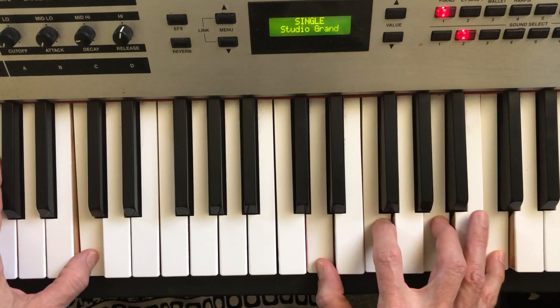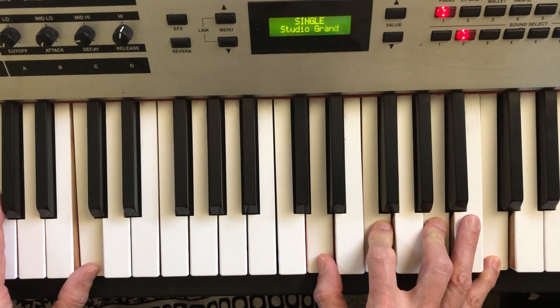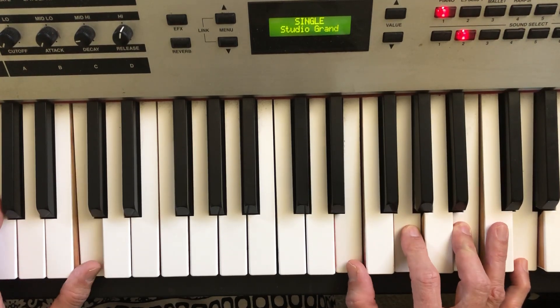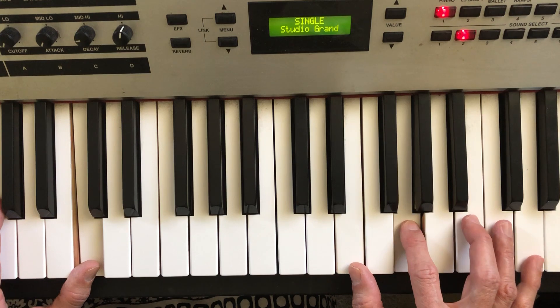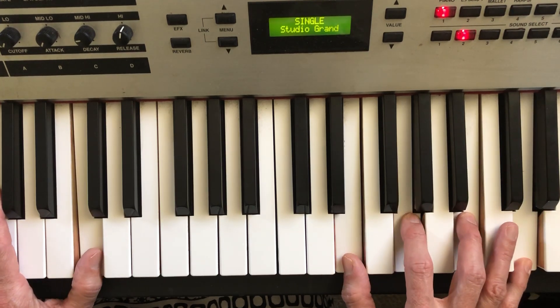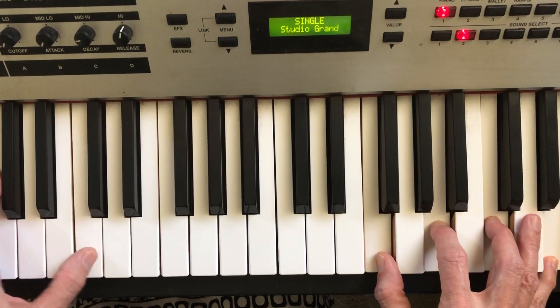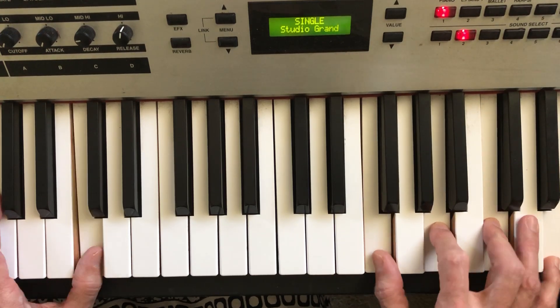Everything on the white keys is going to sound great. That's a D minor 7 over C, E minor 7 over C, but also a C major 9. You can play an F major 7 over C, which sounds really nice.